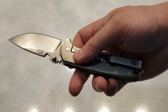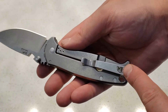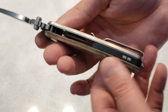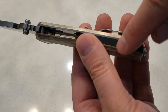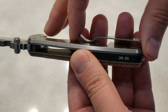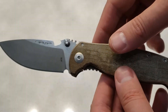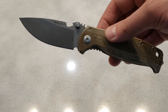Anyways guys, initial impression — really happy. Wish it didn't have this labeling on the clip. The clip looks good otherwise. Maybe some sandpaper will take that off — I'm not going to worry about it too much, just wish it wasn't there. Nice clip, a lot of space for my pocket. Thanks for joining guys, and we'll catch up soon with a full review on this.